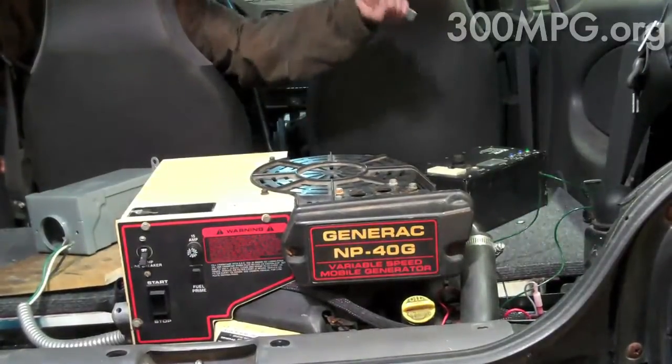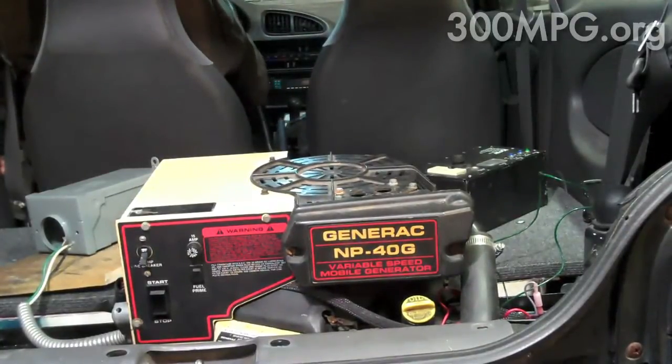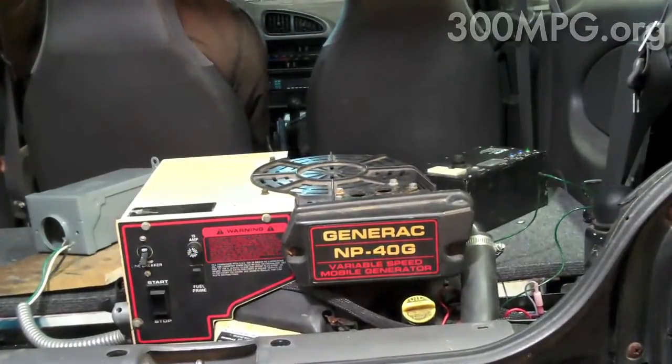So here's the car key — I put it in, the electric car mode is now on, and here we go with the generator. So I can now start the generator from up here.